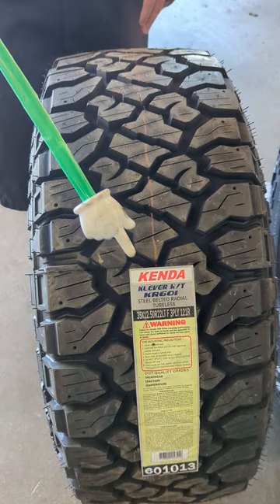We believe that Kanati has a really good pulse on this market — that's why we brought you these four main tires today, so you can see the difference in tread design. If you have any questions, let us know. We're happy to go over more with you.